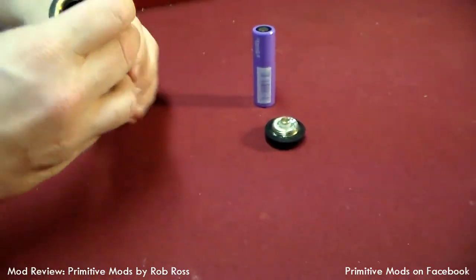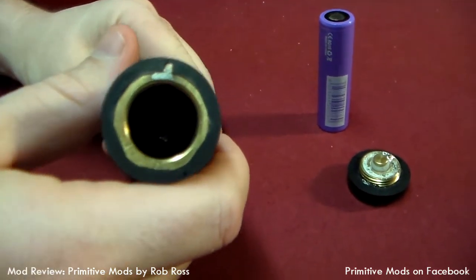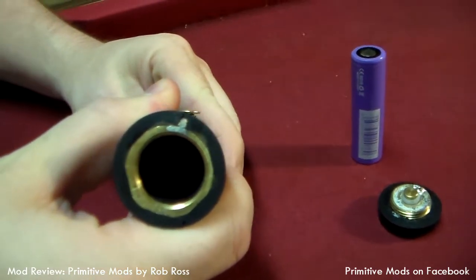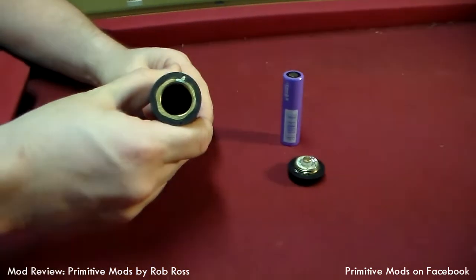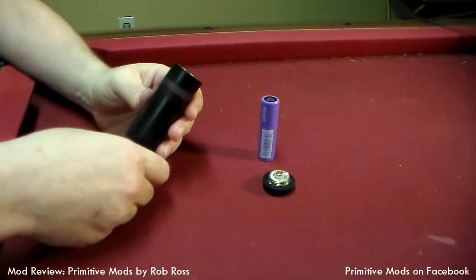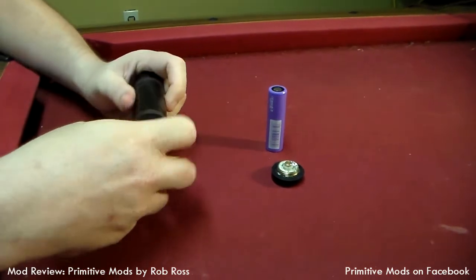18650 battery, and just a plain, very simple device. Its elegance is its simplicity. There's not a lot to go wrong with this, and that's one of the things I'm very happy with. I've seen a lot of complex devices with really funky spring mechanical switches where the spring itself is a switch, and I don't know how I feel about that.